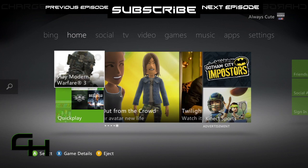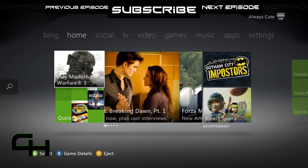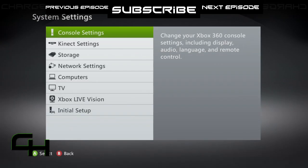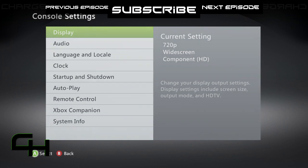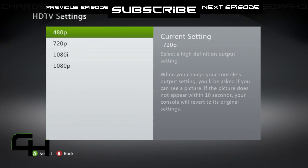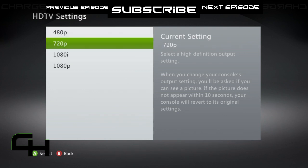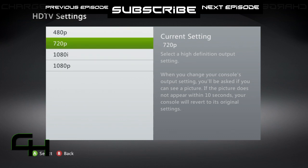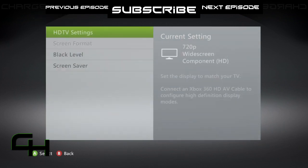I'm showing the screen capture of my TV now. Press the middle button on your controller, go over to Settings, then System Settings. On System Settings, you'll see Console Settings — and Display is what you're going to want to change. Go to HD TV Settings. You want to be on 720p. You might think you want 1080p or 1080i, but you can't play 1080p with component cables, and 1080i will be laggy with lower quality. The best quality you can get is from 720p, so select that.